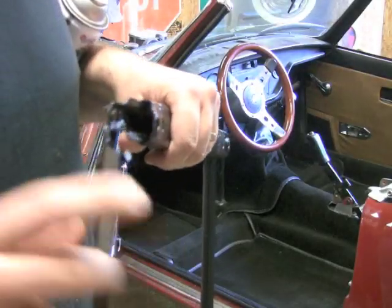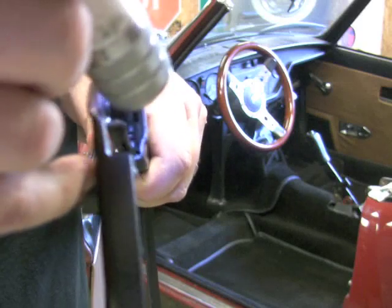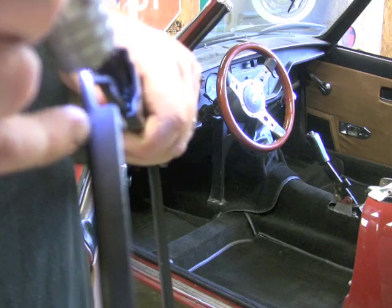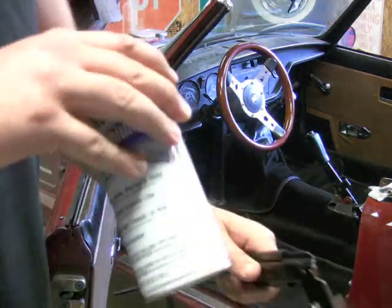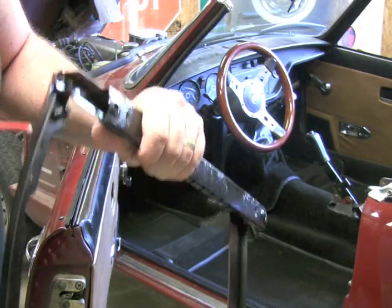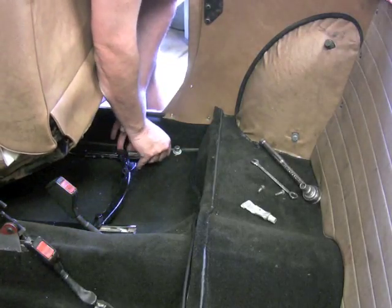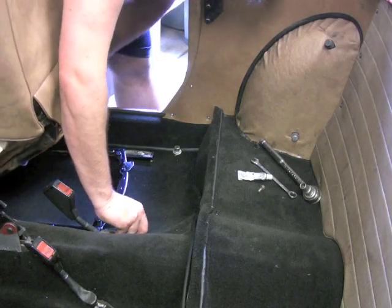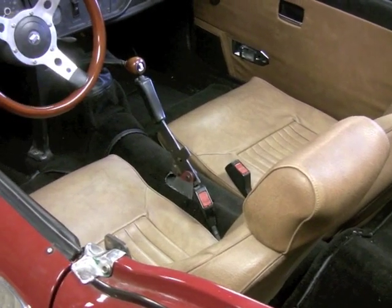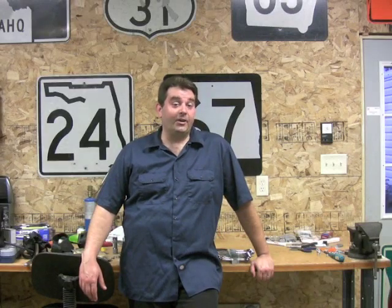Now that you've got a coat of paint on your rails — there's a set of rollers in there, two on each side — before you put them back in, give them a little shot of white lithium grease just to keep them rolling smooth. And that's how you install a new carpet kit on your British car.